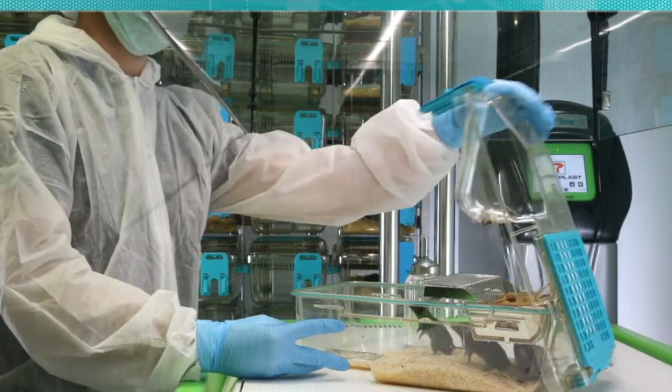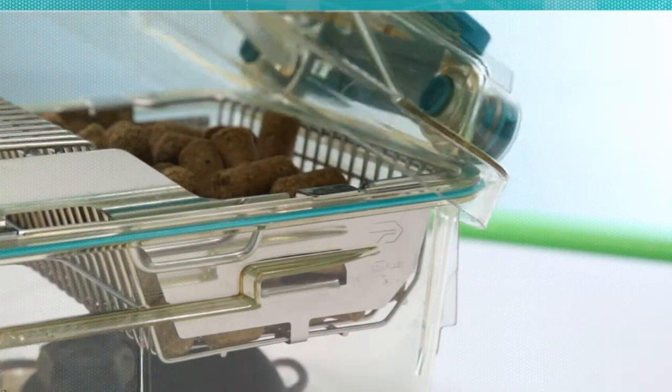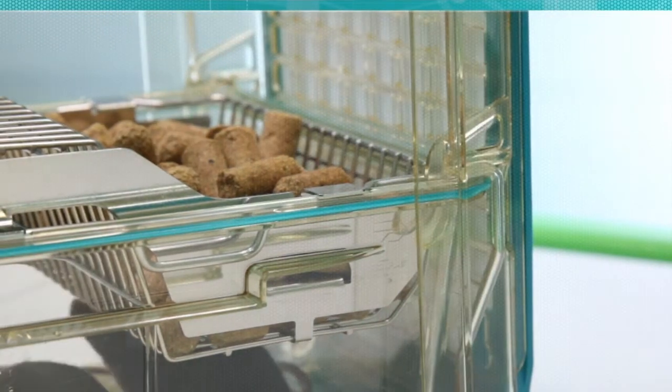Being able to one-handed lift a top and put it on the back of the cage allows the workflow to be quicker and more efficient. We don't have to fumble and find the top or find a place to put it — we can keep it streamlined, all in the same place. And that's not just the animal care technicians; it's staff, it's PIs, it's research faculty and staff, and it allows them to work easier and more efficiently.